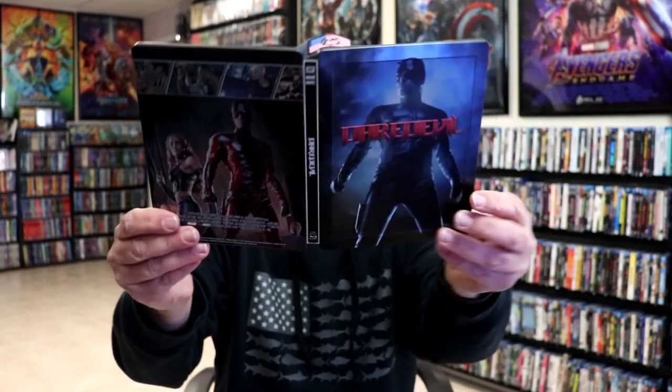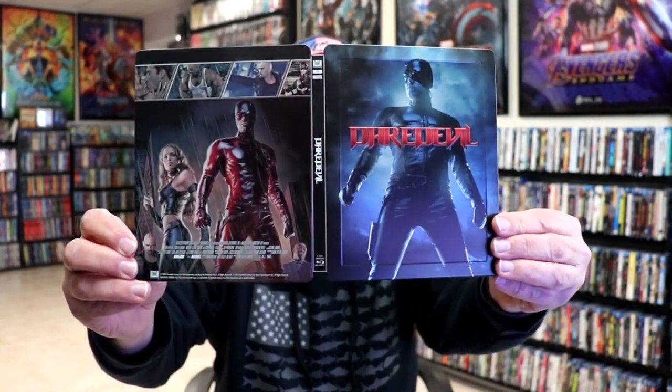Overall this is a beautiful looking Steelbook. I did purchase this Steelbook many years ago from the UK, and I'm just now taking the time to open up some of the older Steelbooks that I've got in the collection.